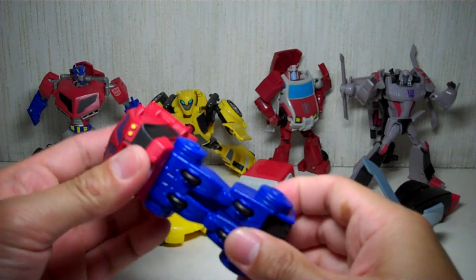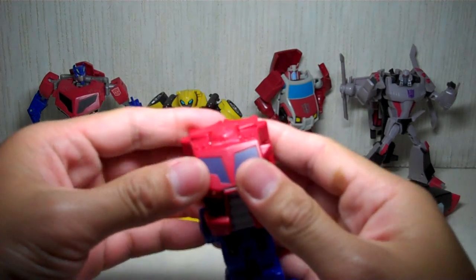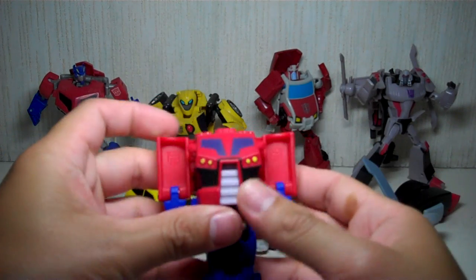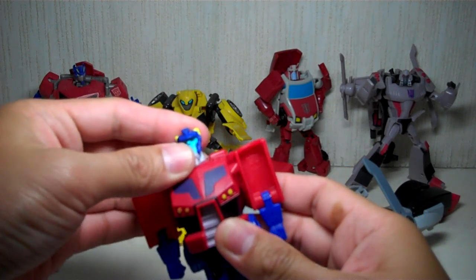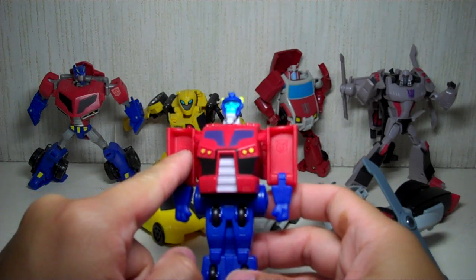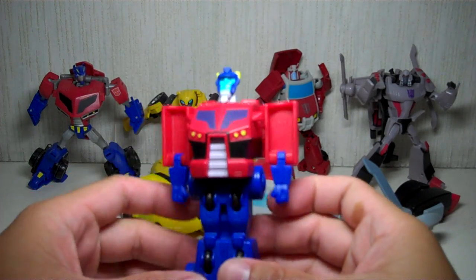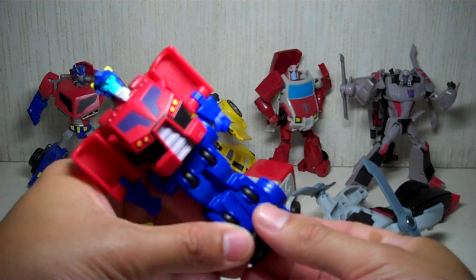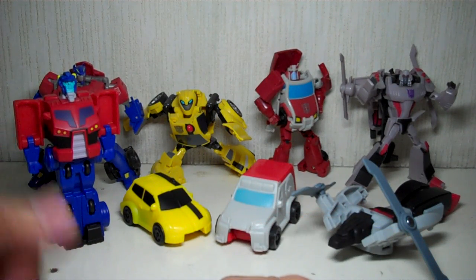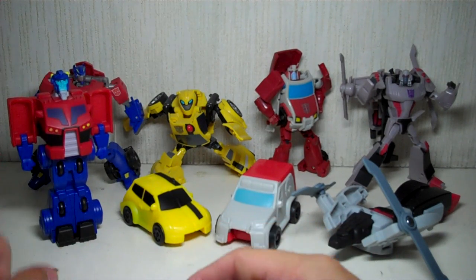To transform him, you want to lower the legs, push forward the feet, open up the back part and reveal the arms, then flip up the head. The head is made of a softer material compared to the rest of the body. It's got Autobot symbols embossed right there. Really not much you can do with him — he just stands around, not very poseable sadly. But very nice — Optimus Prime.